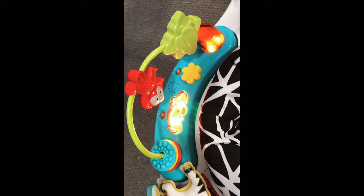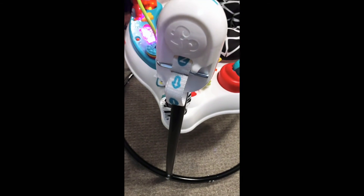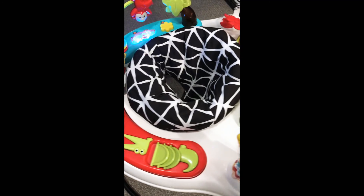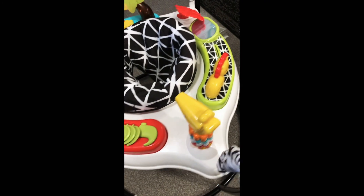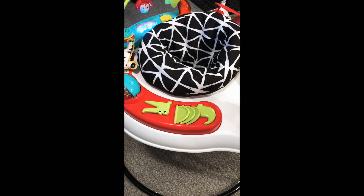Just to show you — very colorful toys. And also you can adjust the height from here based on your baby's height. I hope you enjoy this video and I hope you try this as well for your newborns. Have a good one, take care, bye-bye.